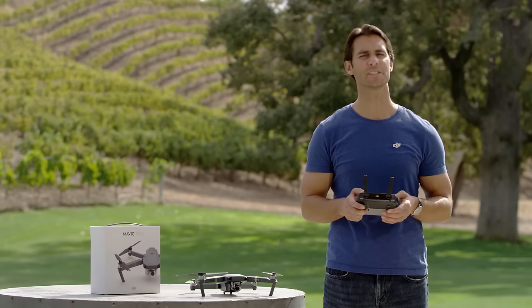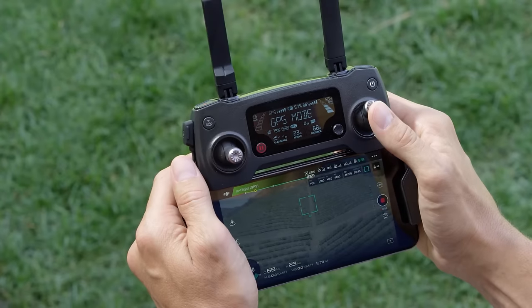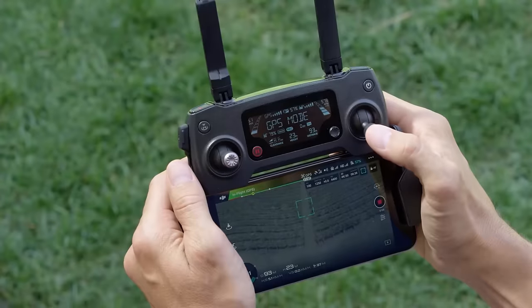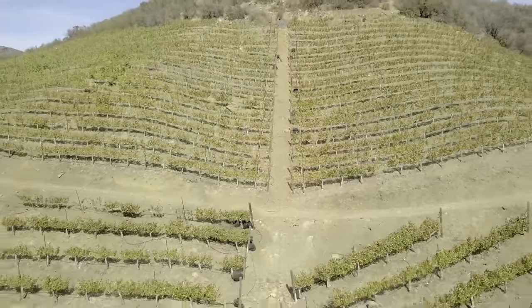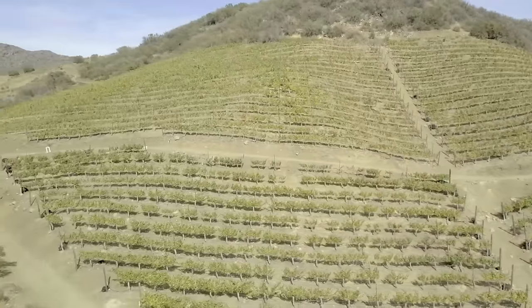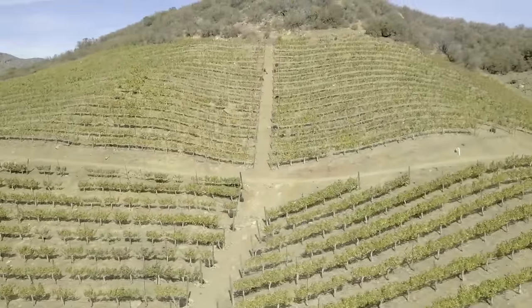The right stick controls pitch and roll, which is essentially front-back, left-right movement. To fly forwards, push the right stick up, and to go backwards, just pull it down. Push the right stick left or right to move left or right. Remember, fly slowly and steadily at first to get a feel for the controls and the Mavic.